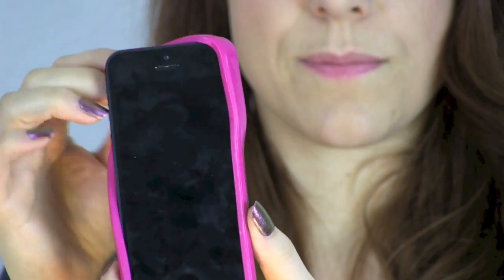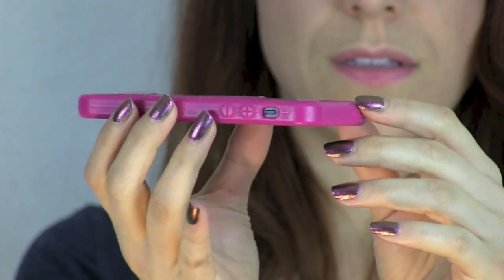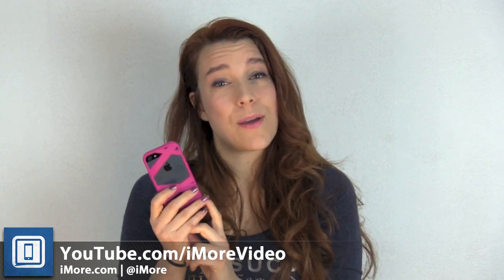I play all kinds of swipe games and again I've been using this case for two months, which is unheard of for me. So check it out. That was my favourite silicone case for the iPhone 5 from Loop and I'm Georgia from iMore.